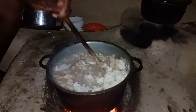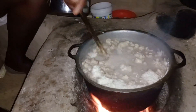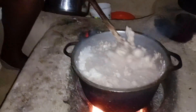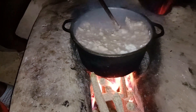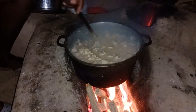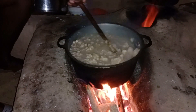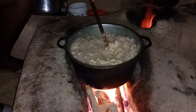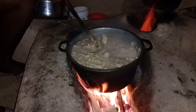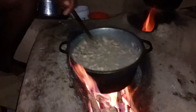This ugali is so perfect for mursik — maziwa lala, sour milk. This ugali is amazing. There are no words that can perfectly explain this, so why don't you just try it and then tell me how it is? Those who have tried it, comment so that people can know I'm not exaggerating — sio ukweli? Is it true?